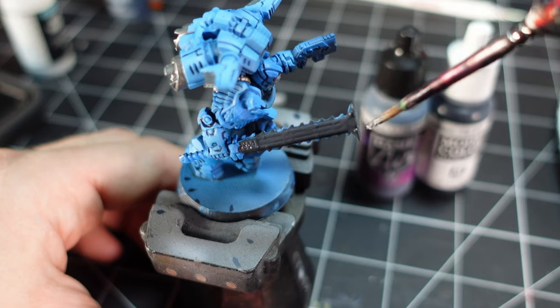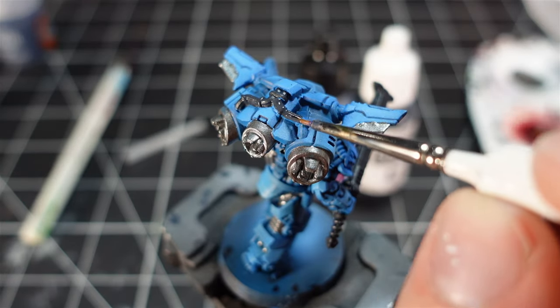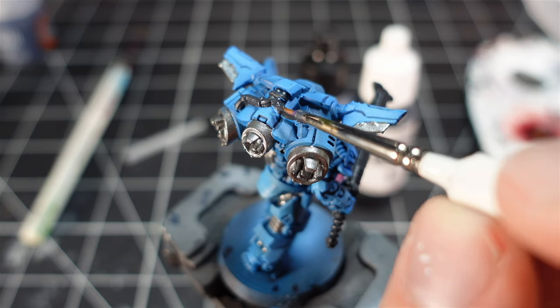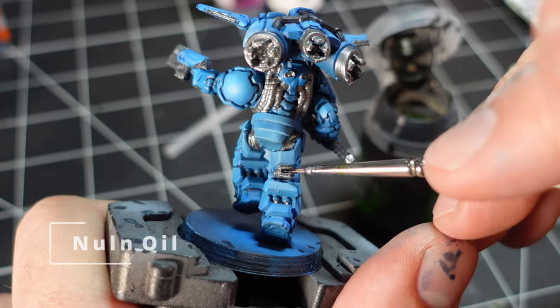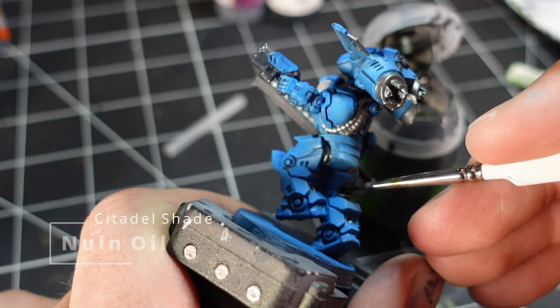A few other pieces were painted black — I do this by starting with a gray base coat and then washing it in Nuln Oil. I also washed all the metallic parts in Nuln Oil as well.